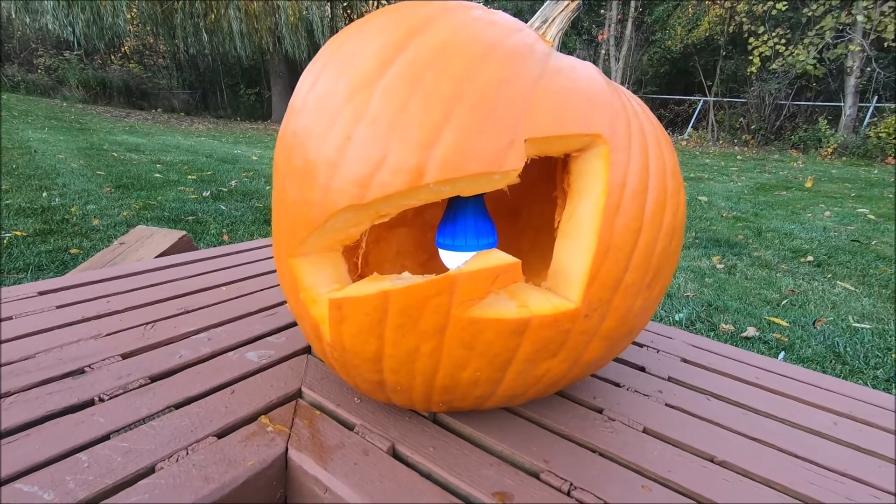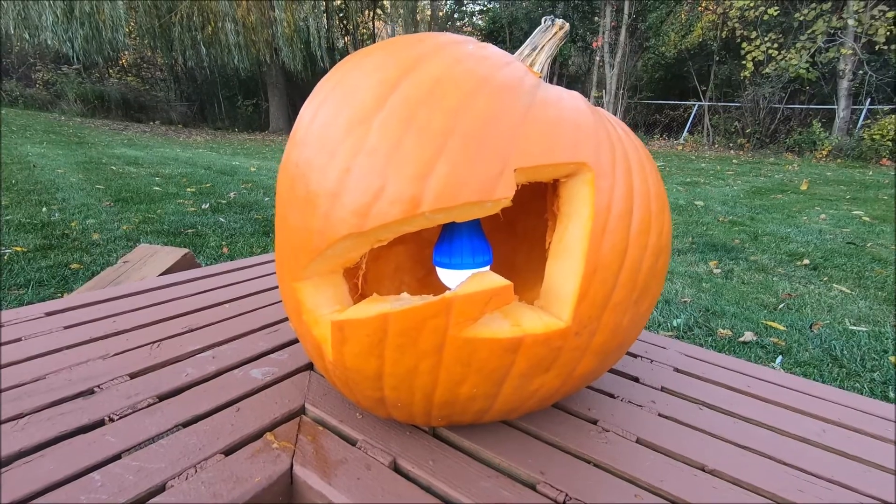Anyways, I'm going to use this little lantern to light my pumpkin, but let's go inside and check up on our pumpkin seeds.